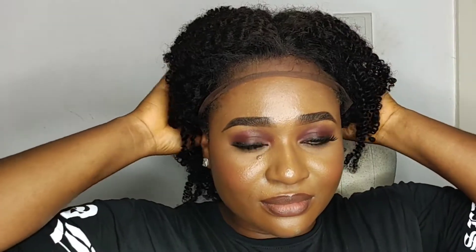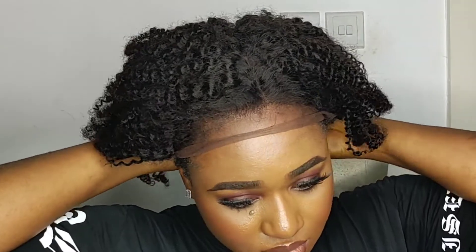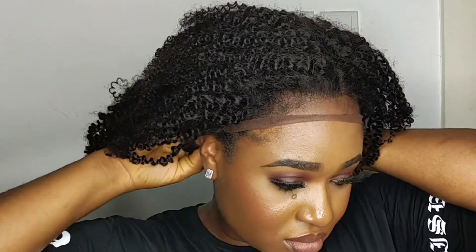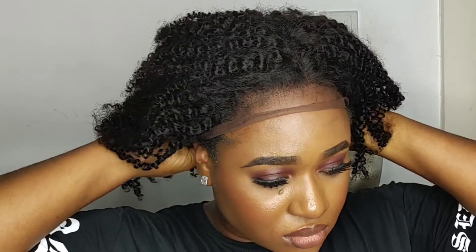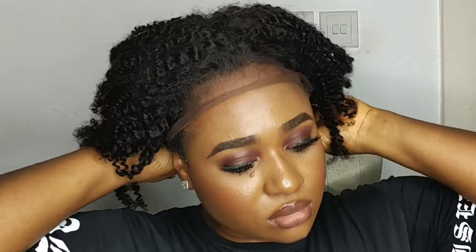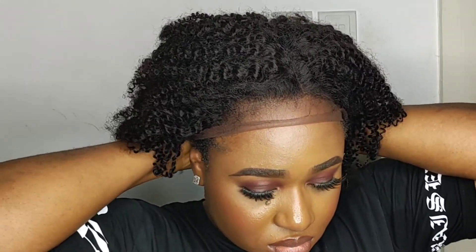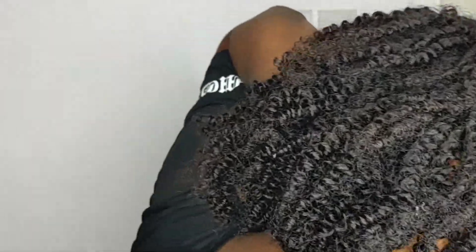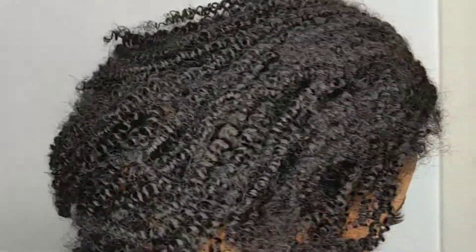Hey there, Linda here. Welcome back to my channel. In this video, I'm going to be showing you how you can style your new wig. You just received this wig from AliExpress or whatever website you tend to order your wigs from and they didn't cut your lace for you — they just sent you the wig looking scruffy. I'm going to show you how to style your wig, put an elastic band on your wig without needing to use glue. If you don't like to use glue or don't know how to bleach the knots on your closure, this video is for you.